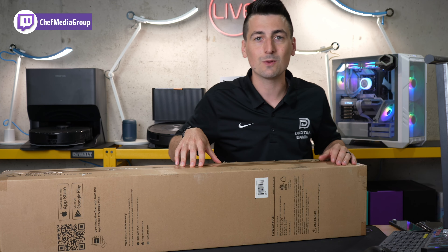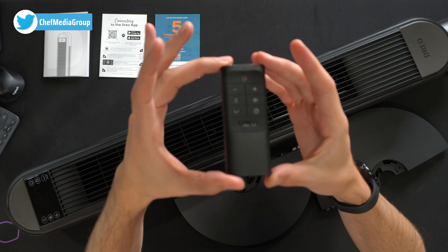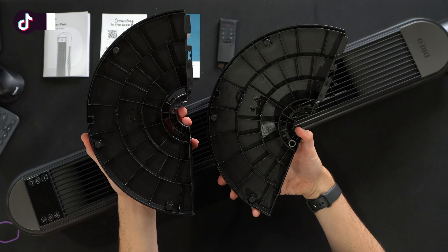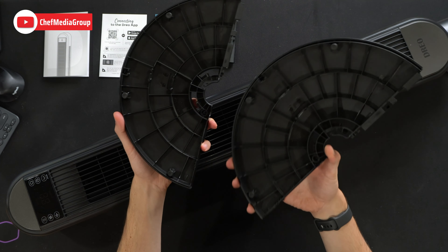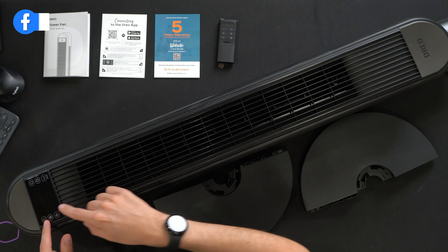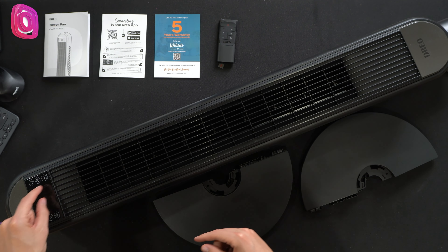Now let's go ahead and open this up and see what's inside. Here are all the contents. First up, we have our product literature consisting of our full user guide and manual, followed by our quick start guide and our customer service and contact information. Next, you'll find our Dreo remote control with all of our buttons up at the top. Next, we have our two base pieces — they're plastic and they'll lock right in place. They also have a cable management channel on both sides, depending on how you want to route the power cord. And lastly, we have the tower fan itself, with Dreo's logo and branding at the bottom, and up at the top our display with all of our touch buttons. Six different buttons and our display with all of our settings illuminating in the middle.